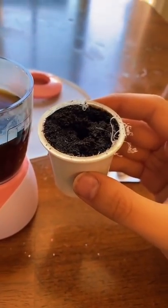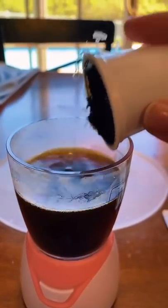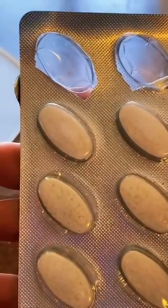I opened up this K-cup and I'm gonna empty the coffee grounds into the blender. Now I'm gonna add a collagen peptide.